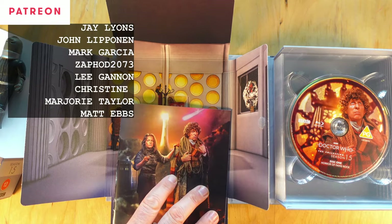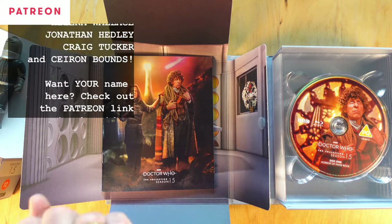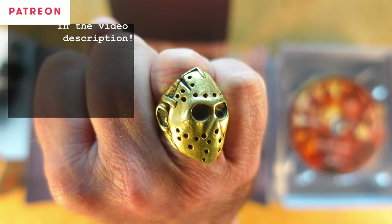Get down in the comments please so we can talk about this box set. Thanks for watching and don't forget to embrace your obsession.